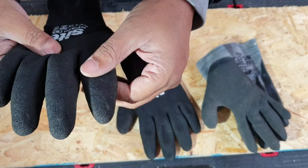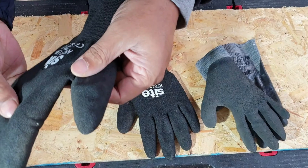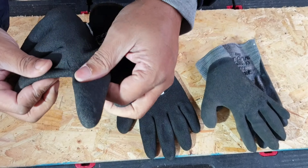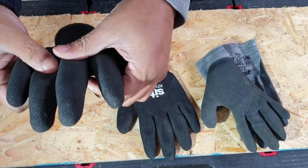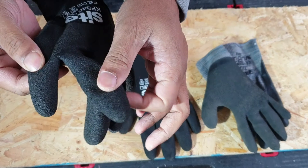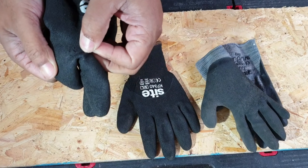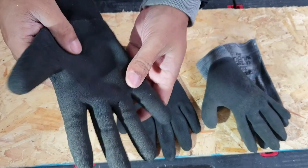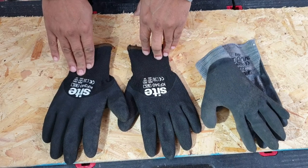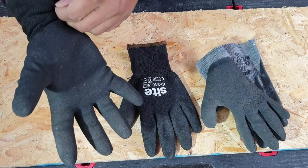It didn't say it was waterproof or not, but I've noticed I can use it where there's water and damp areas. However, after about two weeks of use I've noticed some gaps appearing on the edges, so it might not be fully waterproof.